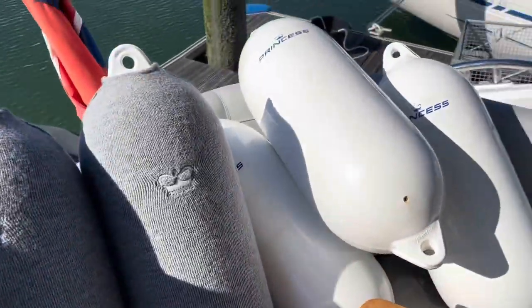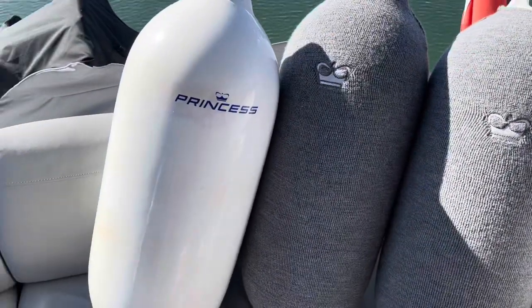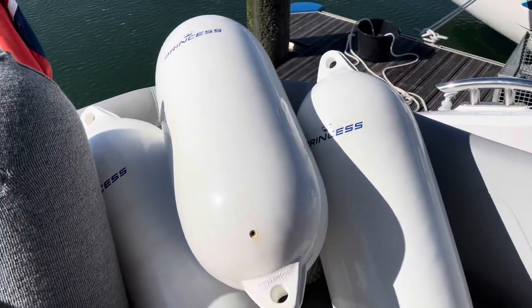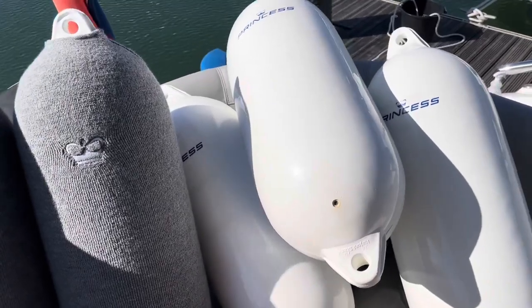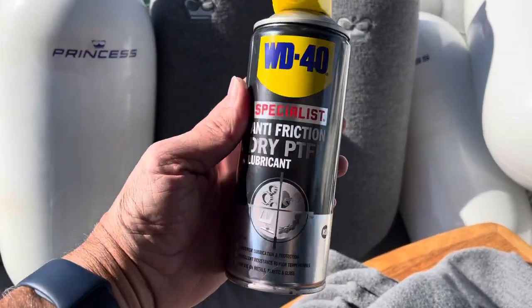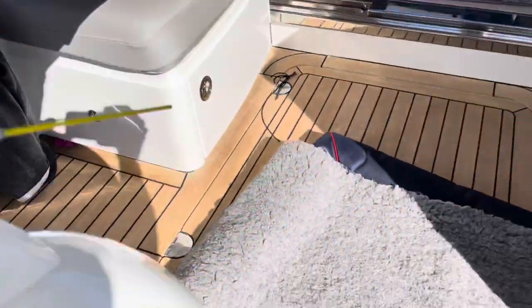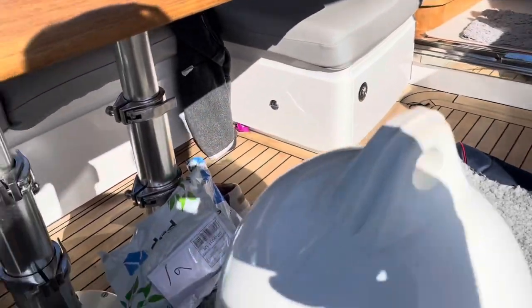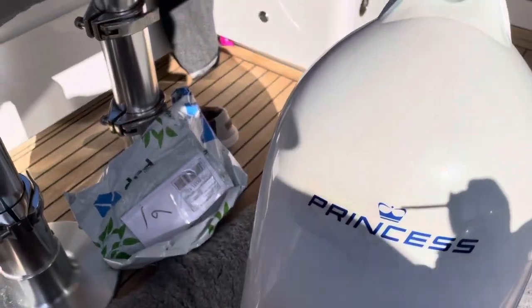I've just had the fenders inflated at the chandlery to the correct pressure, taking into account that they warm up in the sun. Now we're going to put the socks on. They won't go on without a little bit of help — some people use fairy liquid, but I'm going to use some silicone. I'm spraying a little bit onto the clean fender, which I've cleaned with CB50 and a magic sponge.